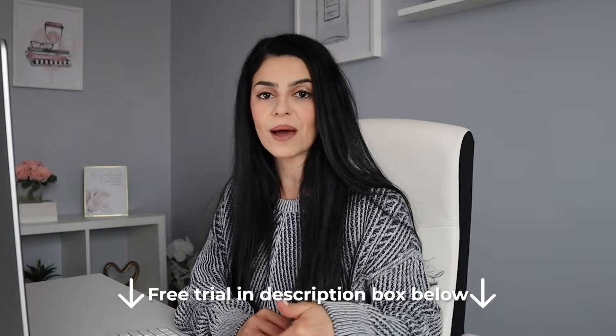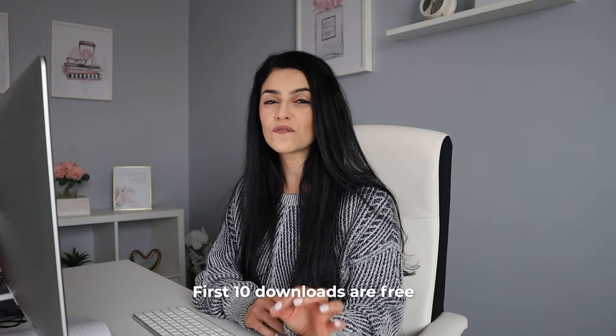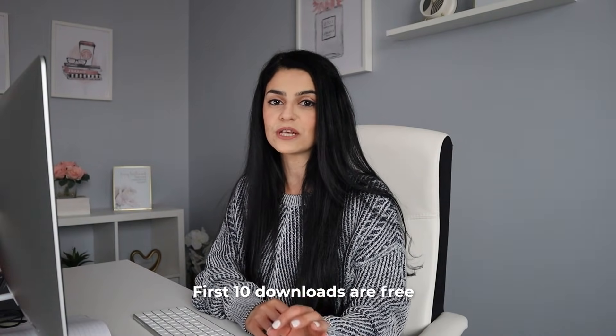I absolutely love Creative Fabrica. They have a huge library of fonts and graphics that you have a commercial license to, under a super affordable subscription. I actually partnered with them to give you guys a free trial — you can grab that down below. It will give you your first 10 downloads absolutely for free. Your subscription will renew after a month, but you can cancel at any time.